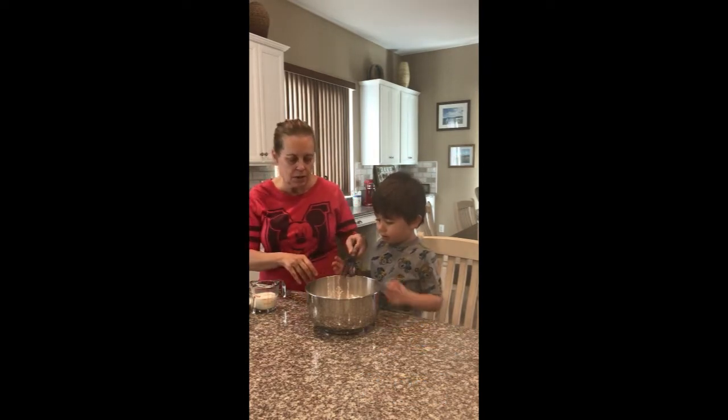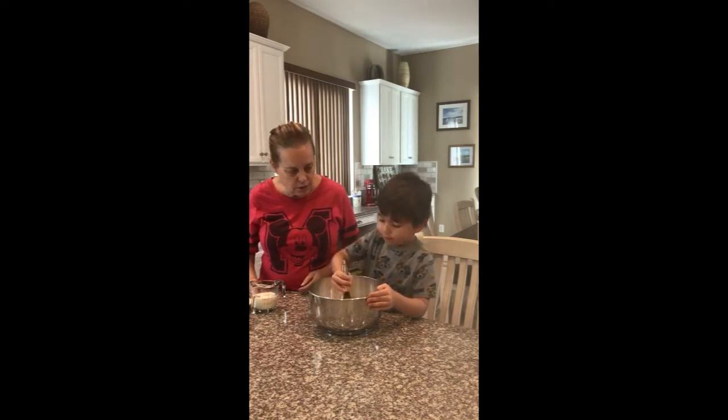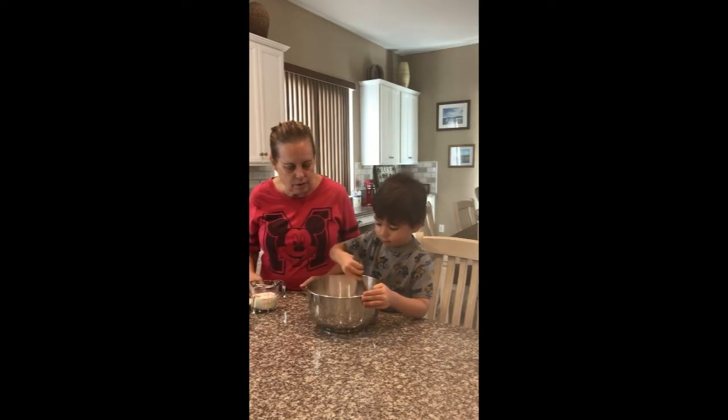Okay, and then we're going to whisk that together. Mix it all up. Yes, mix it all up. Which is made spicy.